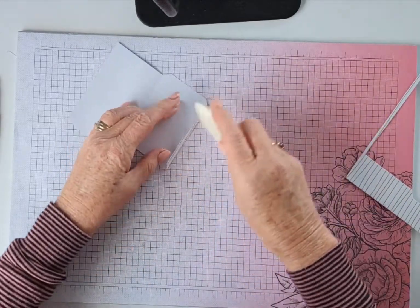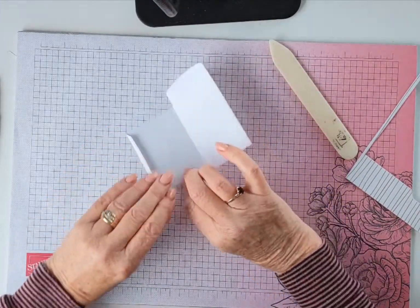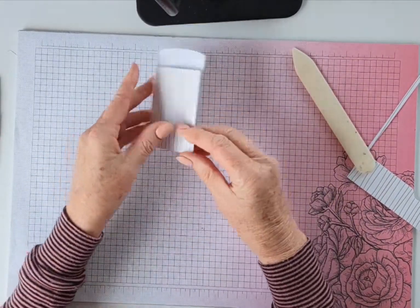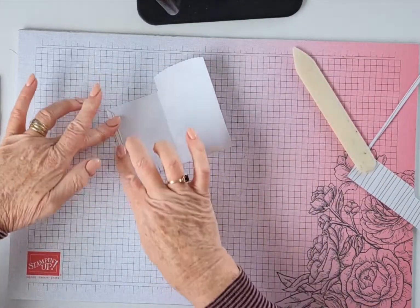We're going to fold those down, and fold that one down. Now all you have to do is fold it over and it's made, because we're going to be putting our adhesive down on these pieces here.